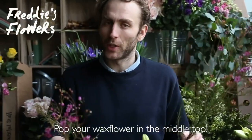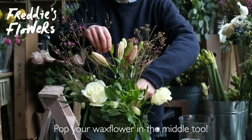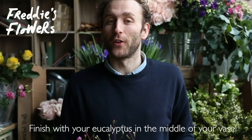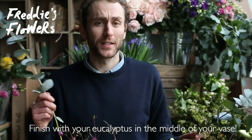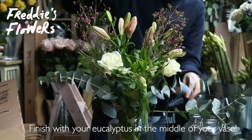Next up, your bushy wax flower — pop it in the middle. And finish with your fragrant eucalyptus tucked over the edge of your vase. Now if that doesn't send you a little bonkers, I don't know what will. Enjoy!